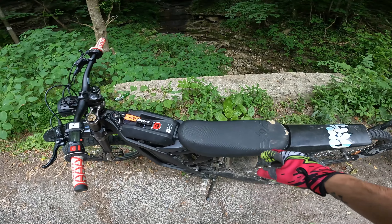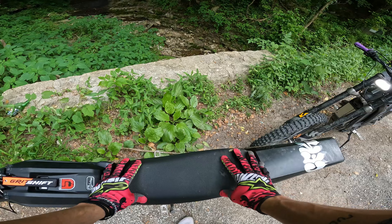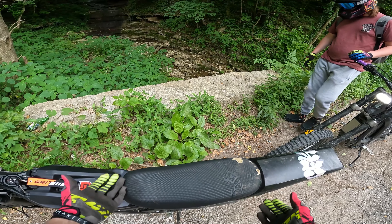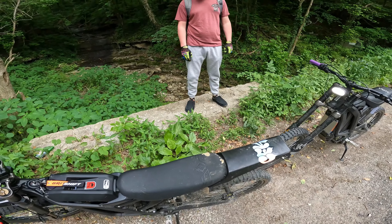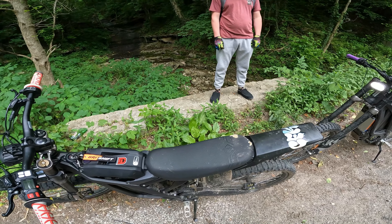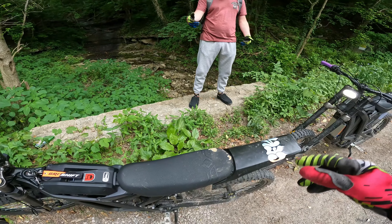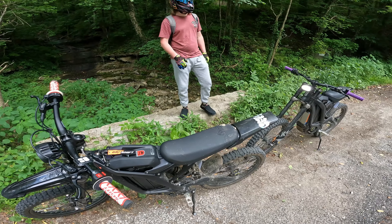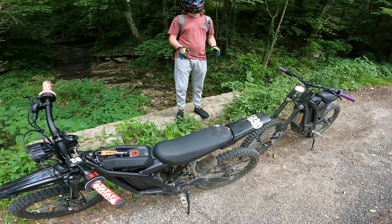The next thing is this plank-of-wood seat. This thing sucks so bad — I highly suggest getting a new seat immediately. I haven't done it yet, still trying to figure out the best option, but right now I am literally riding on a plank of wood. We've had a bunch of friends come over and ride these things, and the first thing everybody says after five minutes is how bad the seat is. The stock seat is not good on these bikes — that is not up for debate.